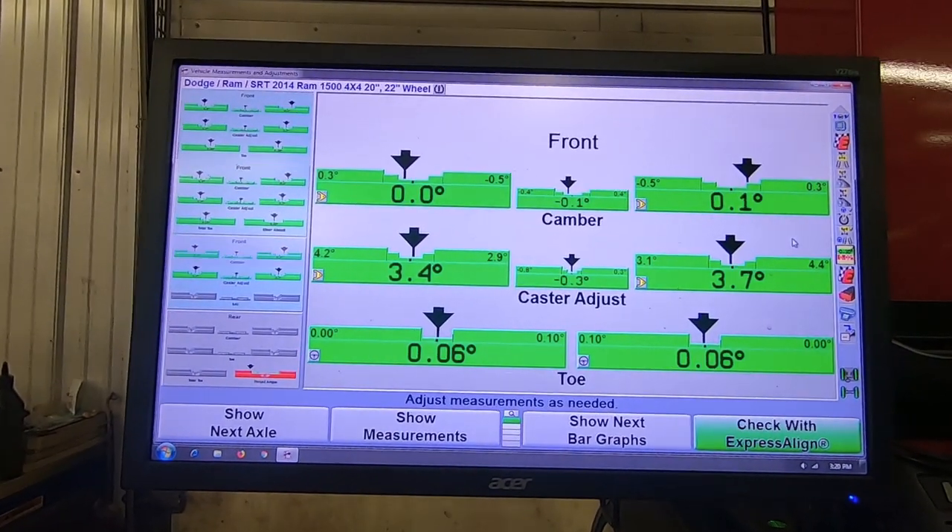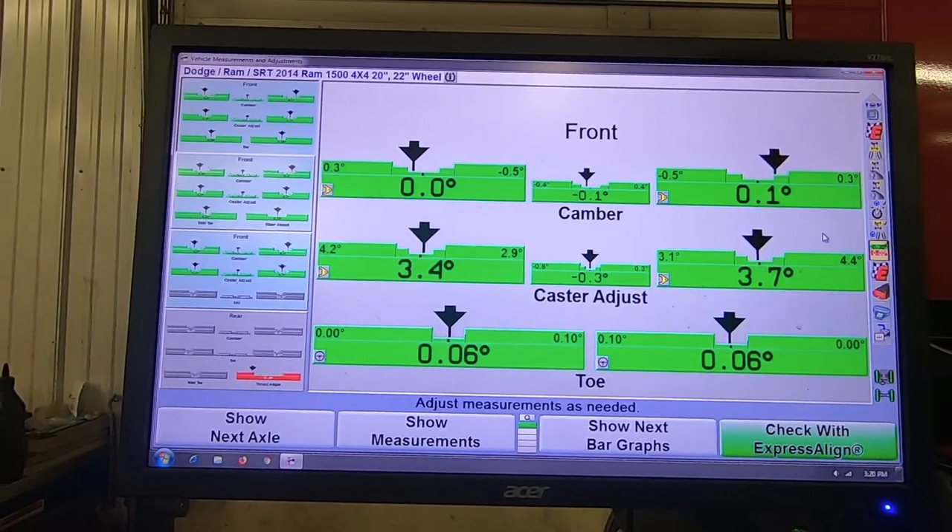We've got perfect alignment specs on this thing. What we're going to do next is pull the heads off, put the vehicle down on the ground, and take it for a good test drive — everything should be perfect. This tool is awesome and we use it every single day on lifted trucks and lifted Jeeps because they've got to drive good too, and good alignment specs are important to that. If you like this video, let us know in the comment section below, give us a thumbs up, hit the notification bell, follow us on Instagram, and check out our stories for the newest coolest stuff.